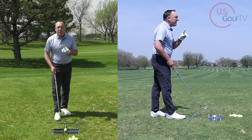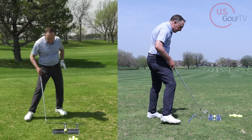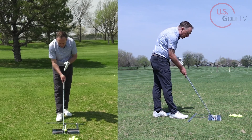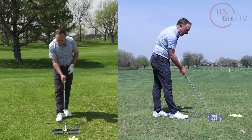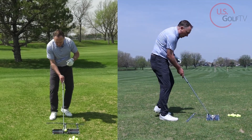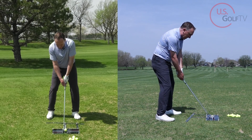First, I'm going to make sure that my clubface is square to my target line. I've got it lined up at the red flag, and there's a gray line running right through my feet — I'm going to make sure my clubface is perfectly square to that line. So now I know the clubface is nice and square. Let me get set and hit a shot with just that square clubface.